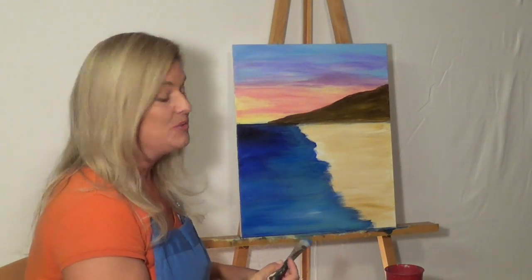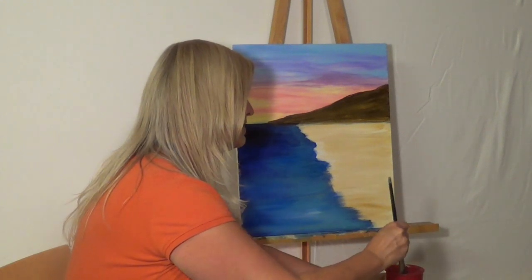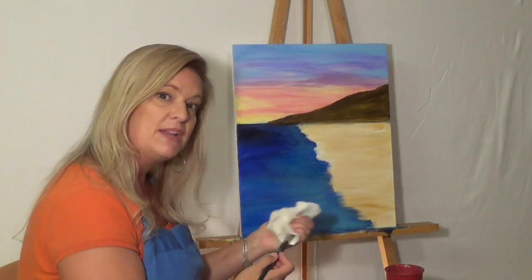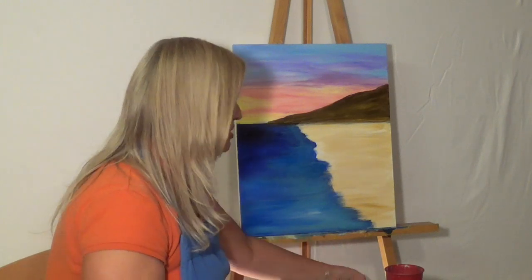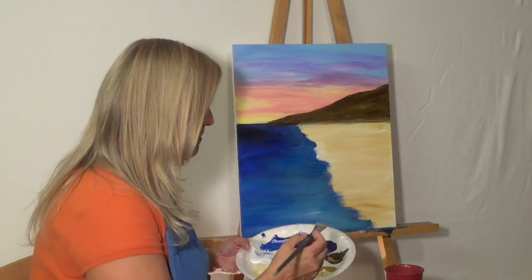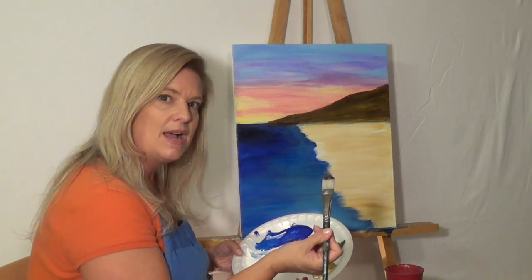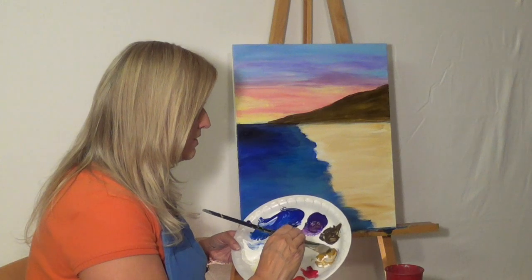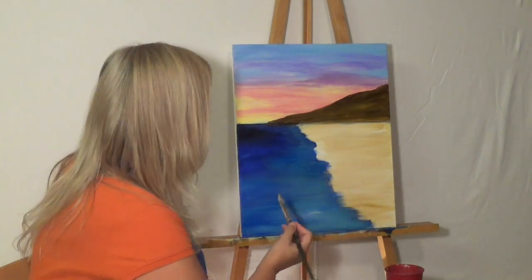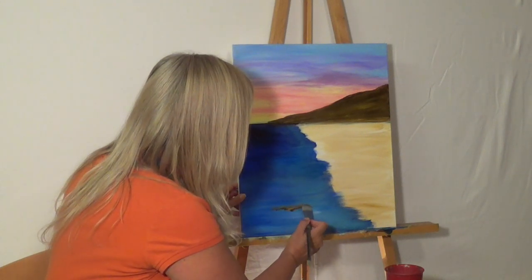Now I'm going to add in some rocks. I'm washing out my brush — I'm still using my large flat brush, a size 10. You could use a 10 or maybe a 12; different manufacturers have different size categories, so there's not going to be a lot of consistency. I'm going to put some brown and some gold color — that's raw umber and raw sienna — and let these kind of mix on the canvas.